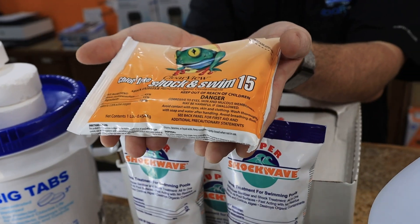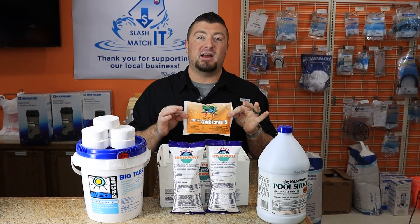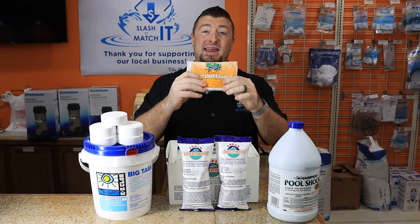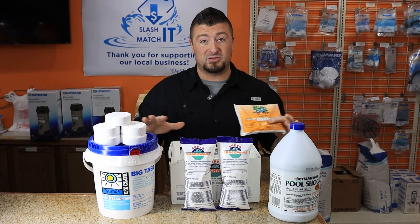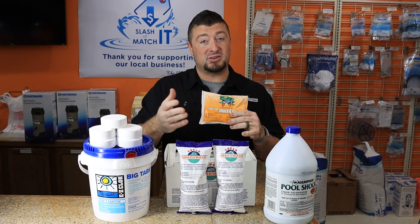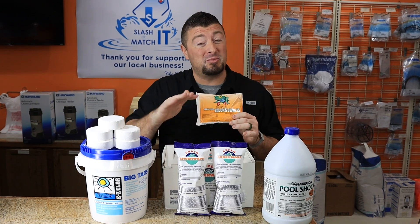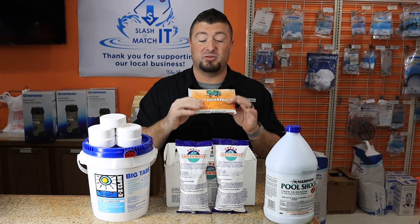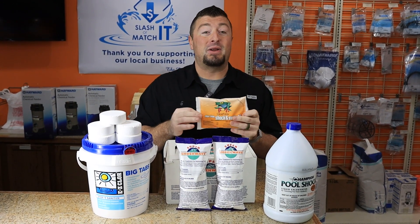Last but not least, one of my favorite products is a two-pound bag of non-chlorine shock. It can help sanitize and rejuvenate some of the exhausted chlorine in your pool. It's also great after a rainstorm when you don't want to add free chlorine. Or if you have a pool party with 30 little swimmers about to jump in, you can shock your pool with this product 15 to 20 minutes before they get in. It's a great way to disinfect your pool without adding more chlorine.